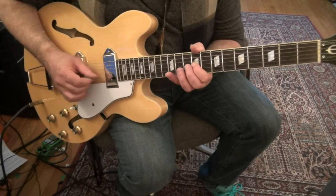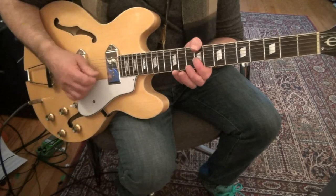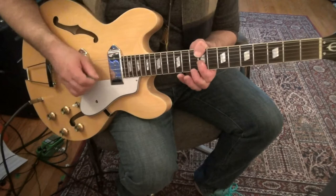2nd string 9, 2nd string 9, 3rd string 9, 11 on the 3rd string with vibrato. Same string 9, 4th string 11 twice — vibrato the 2nd time.